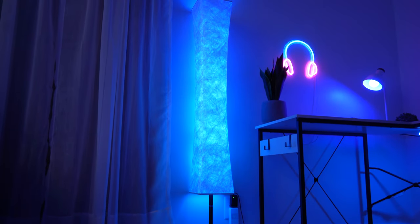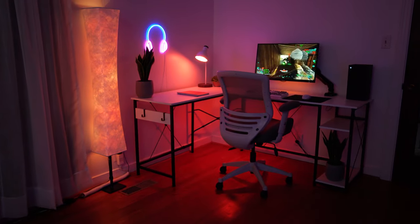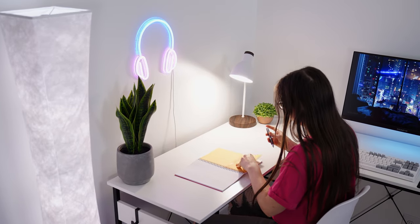It looks absolutely vibey at night. This thing actually looks so good in a room at night, but in the daytime it doesn't look quite as good. But at night, in a dim or a dark room — insanely nice.